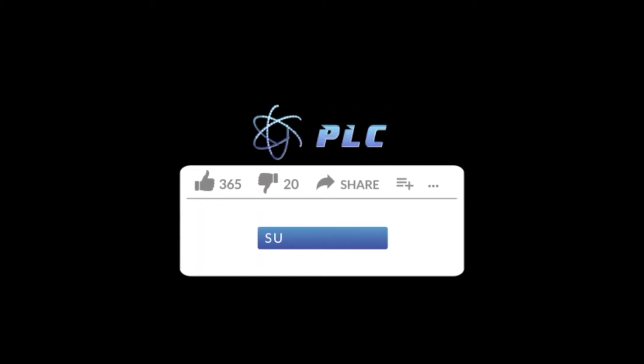Hey everyone, thanks for tuning in to the Performance Lab. Don't forget to subscribe below to the right for updates on new videos and a huge announcement coming up.